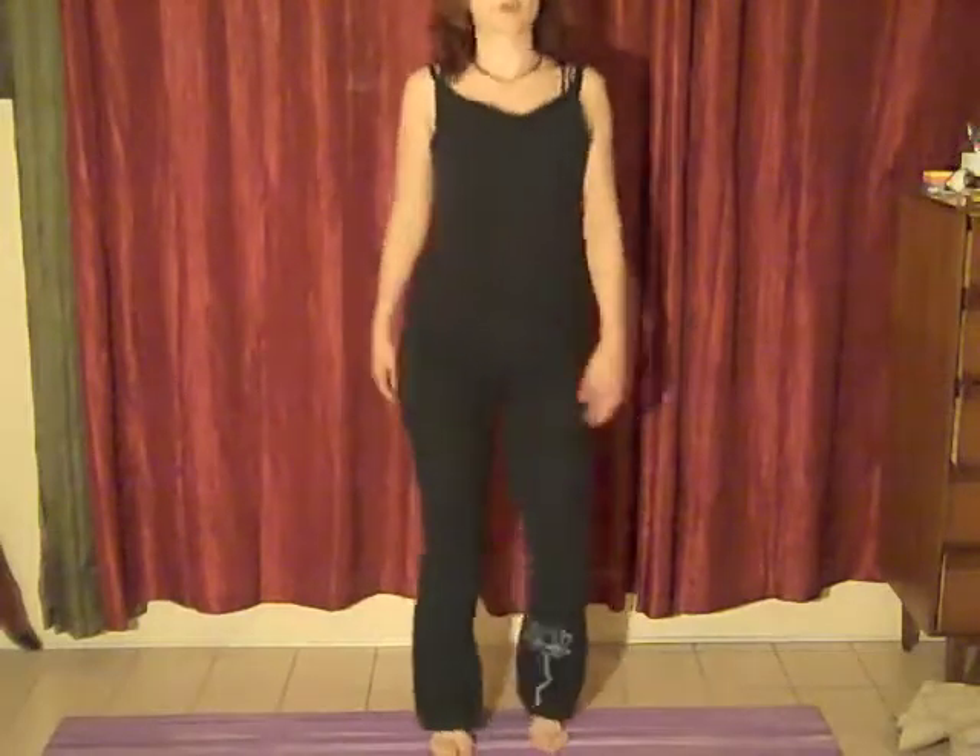Giving the legs a little shake, the hips a little shake. Welcome to the first chakra.